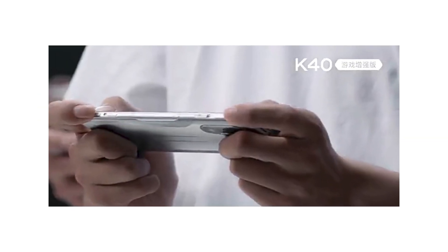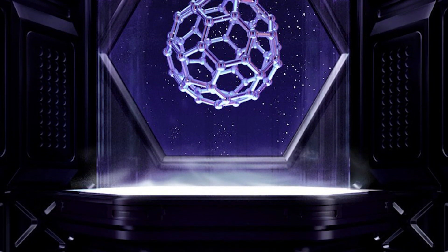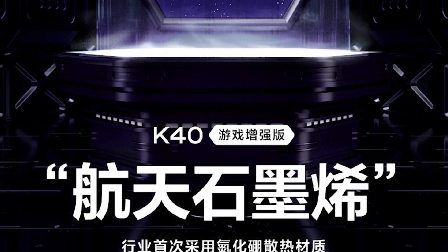It also has a cooling system through vapor chambers made of graphene to prevent it from heating up, coming out of the antenna area.